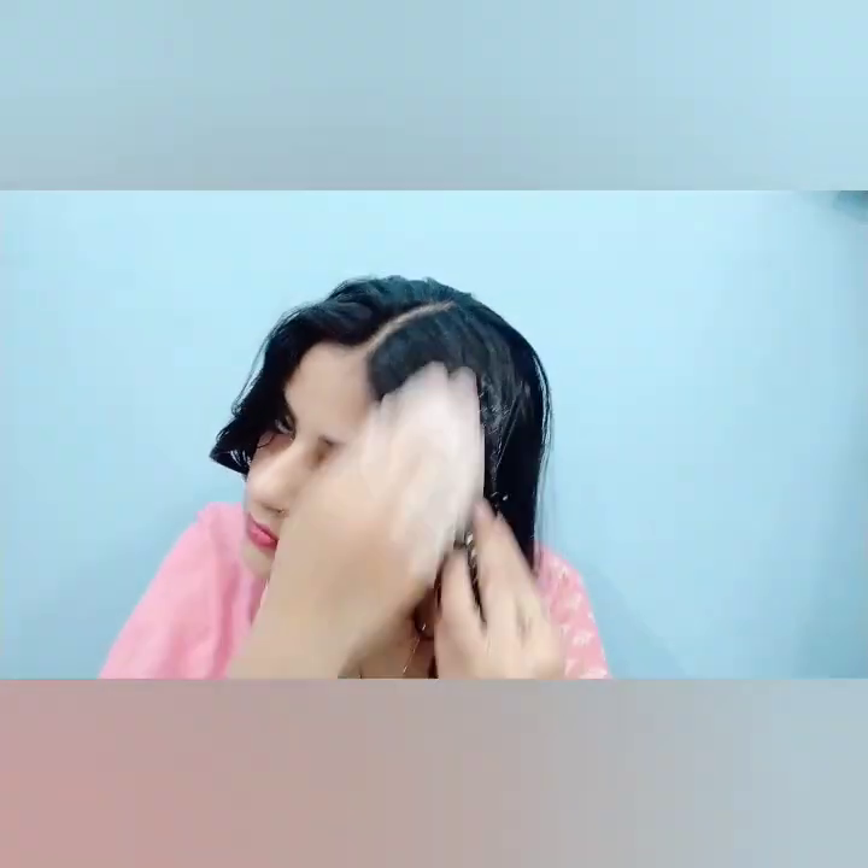If your hair is very rough and dry, this pack will be very good for you. I personally use this pack and I really like it.